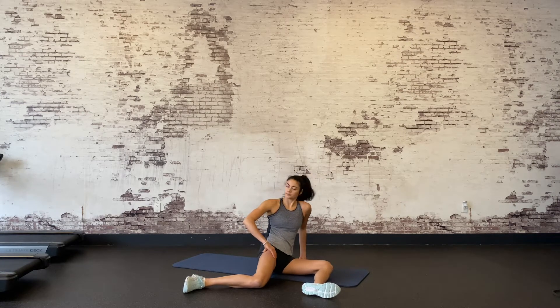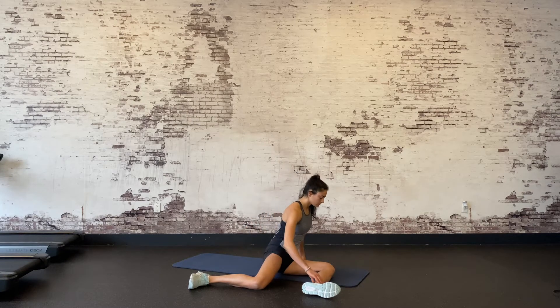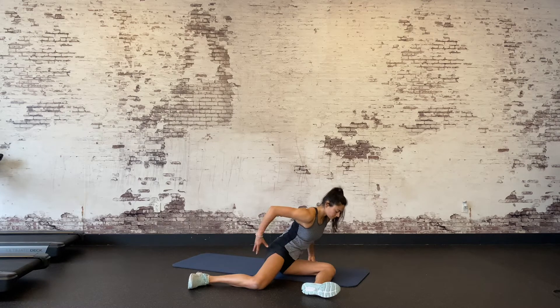The tighter you are, the harder it will be to remain upright. What we are looking for is a stretch on the inside of your hip and knee in the back leg. It won't be a sharp stretch, but it may feel oddly tight. Feel free to adjust your hands and your positioning to reduce or intensify the stretch.